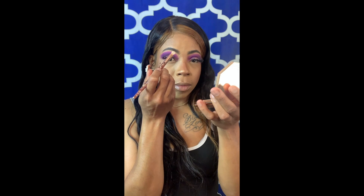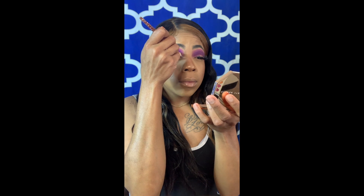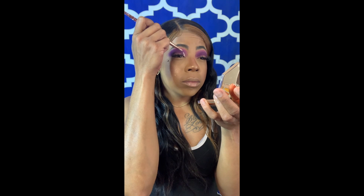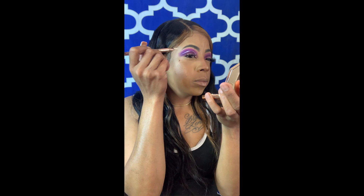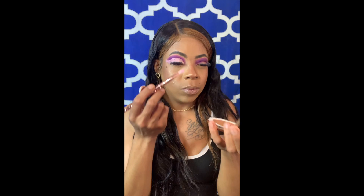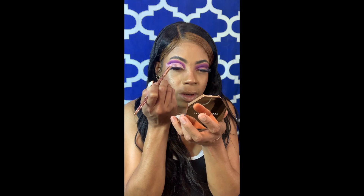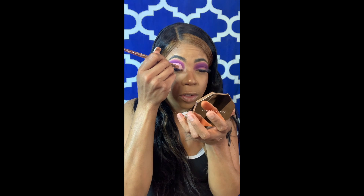Now I'm going to take my Anastasia Beverly Hills Eye Primer and we're going to cut the crease with that. I always like to put my makeup on the back of my hand so I know how much I'm working with and I'm not using more than I need. I use a flat round brush to cut my crease — you want to make sure you can get it as flat as possible because that will really help you with your lines. If you have hooded eyes like me, you always want to go above the crease in your eye so you can make your cut crease viewable.